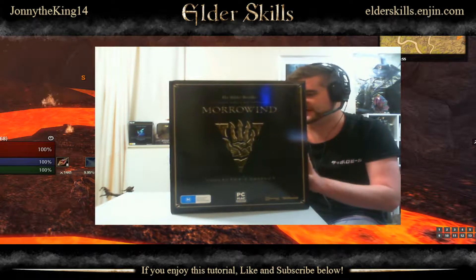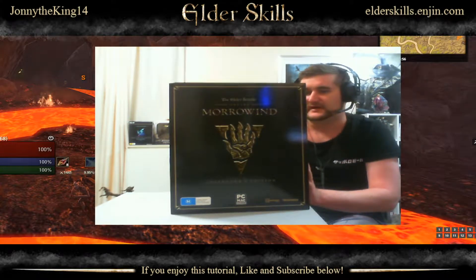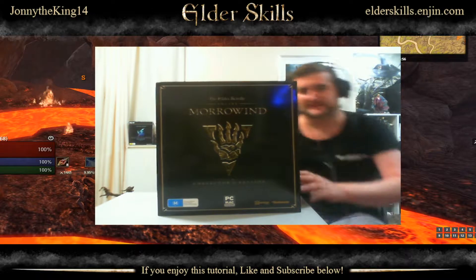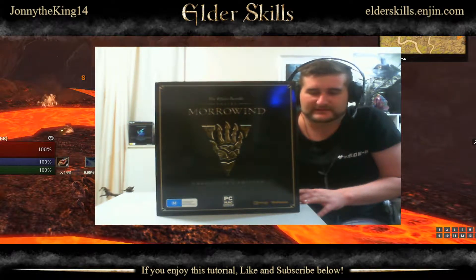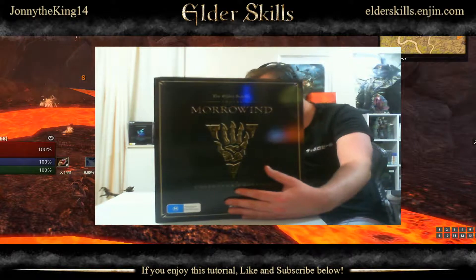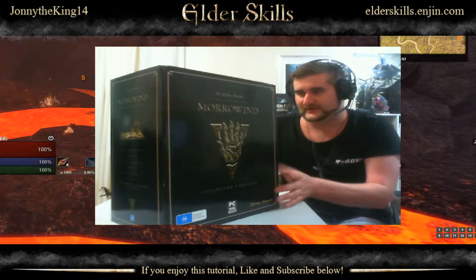So this is the Morrowind Collector's Edition here in Australia. It cost about $140. In the US I'm not sure — I'm guessing around $100, maybe $110. So as far as Collector's Editions go it's actually quite cheap. So far I've been impressed. Obviously there's just the Morrowind branding on the front and then basically descriptions of what you get in the box.